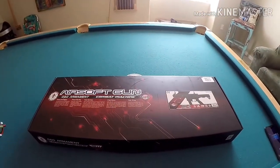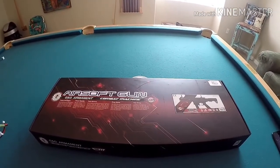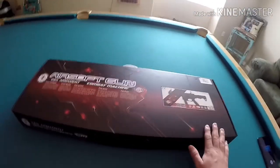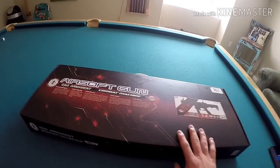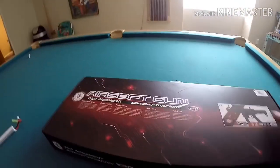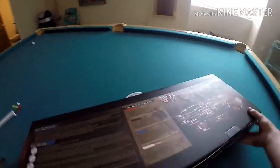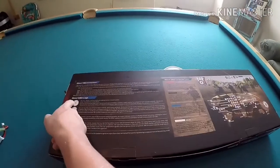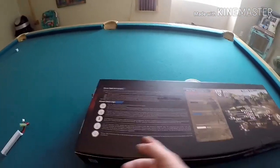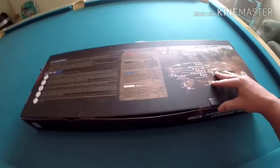What is up guys, today we're doing an ARP9 unboxing by G&G. Right off the bat the box is actually really good, and on the back it just has G&G logos and all that stuff. So we're gonna be opening the box.